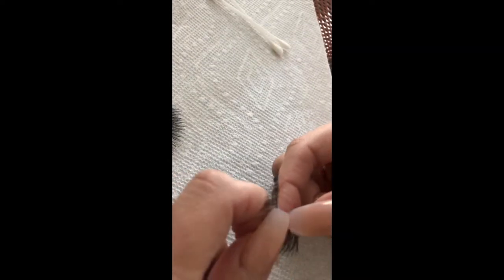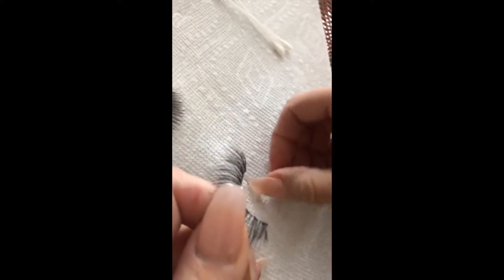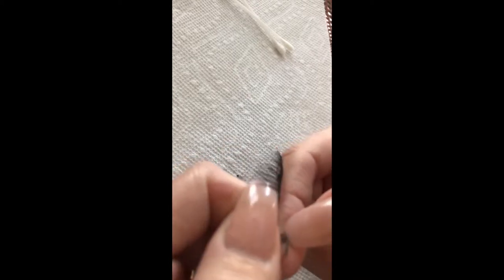We're gonna start by pulling all the old glue off. This is just glue, by the way. A lot of people like to use tweezers, but I just use my hands with my nails and pull it off.